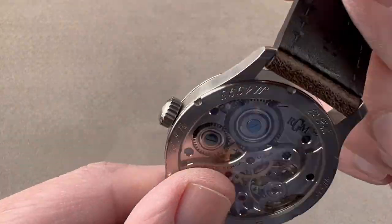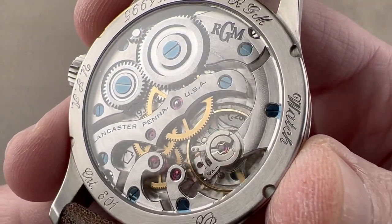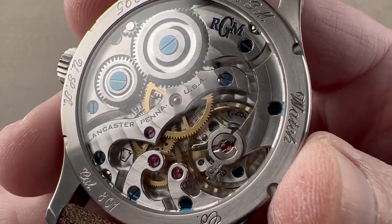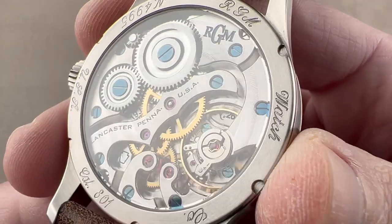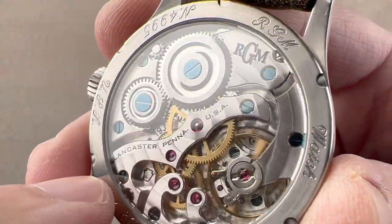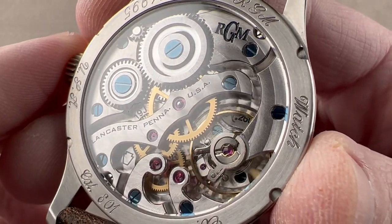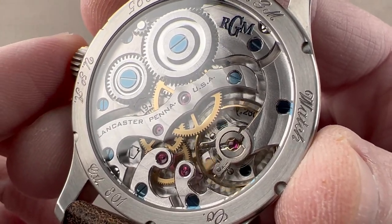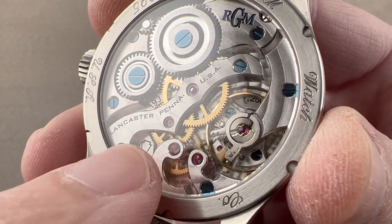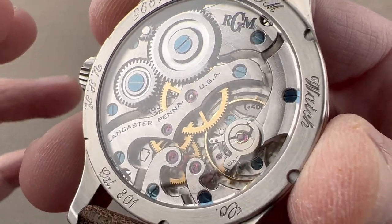This watch has the 801 movement. Caliber 801 first debuted back in 2008, and it was the first American-created mechanical watch movement in decades. Here you can see it nicely fills the caseback of this 42 millimeter case, which has been handsomely engraved around its periphery. The movement is a large manual wind caliber with a 44-hour power reserve and a very traditional pocket watch layout. You have your crown wheel, ratchet wheel, center wheel, third wheel, fourth wheel, escape wheel, and then a large balance beating away at a traditional 18,000 vibrations per hour.